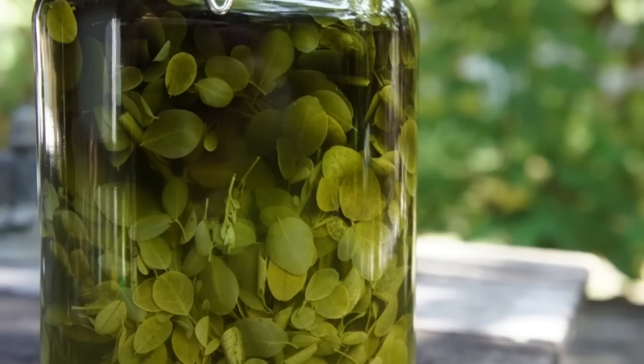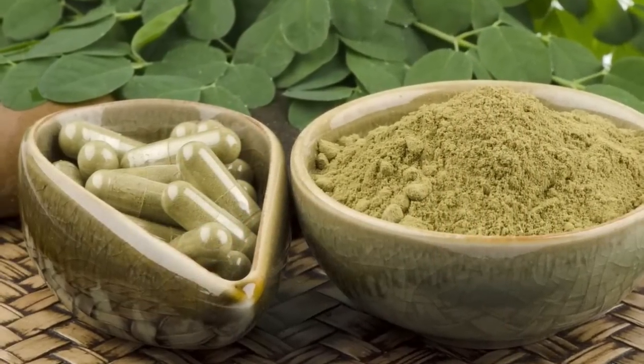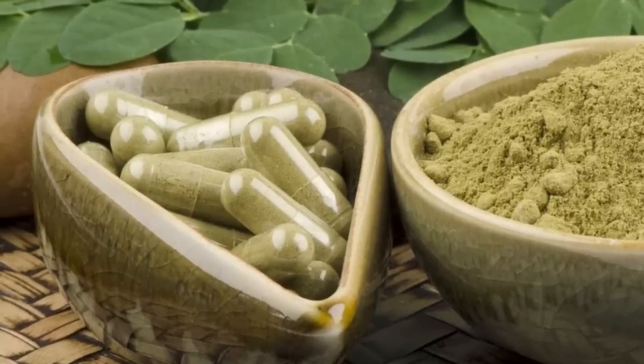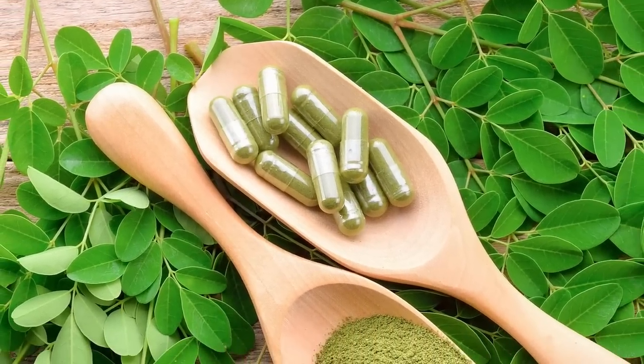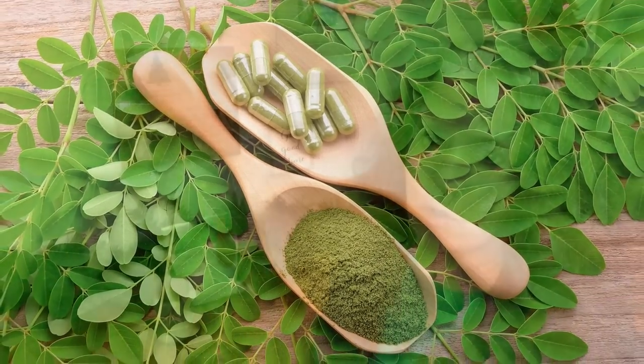Each person has to take personal responsibility, because any natural herb, spice, or root used medicinally should not be combined with certain medications — you have to look into that yourself. For example, because moringa is good at boosting the thyroid and helping balance cholesterol and hormones, if you are on medications for any of those things, moringa could make those medications ineffective, or when taken together might be too much. Adding moringa to thyroid medication, for instance, could send you into hyperthyroidism.